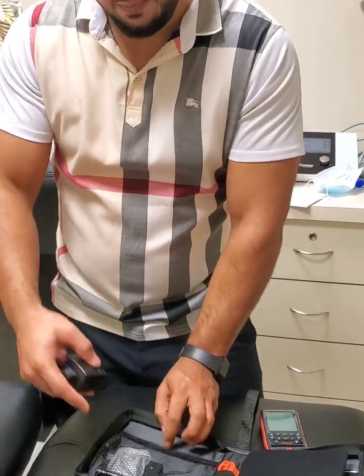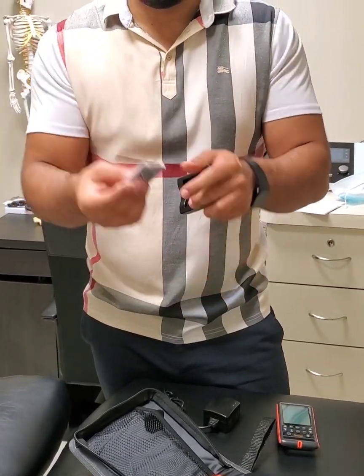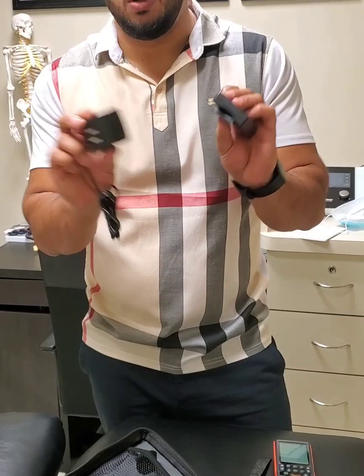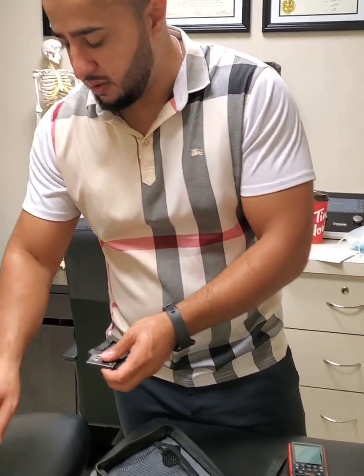It comes with a rechargeable battery. You take the battery, plug it into here, and then plug that into the wall. That is the rechargeable battery.